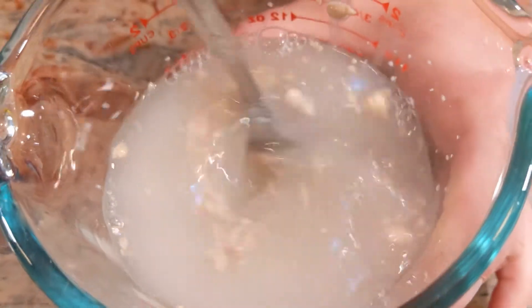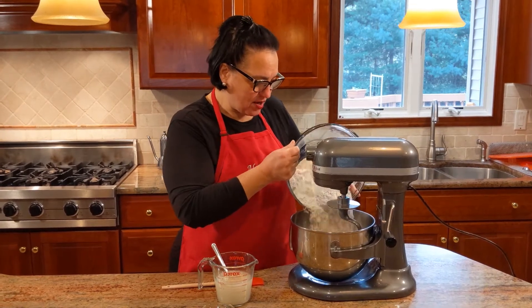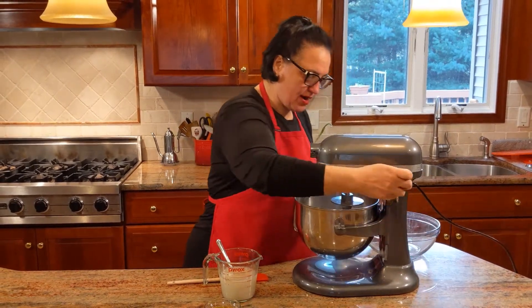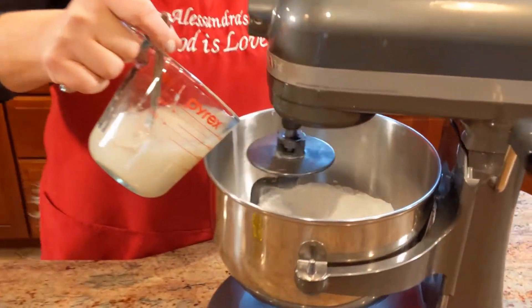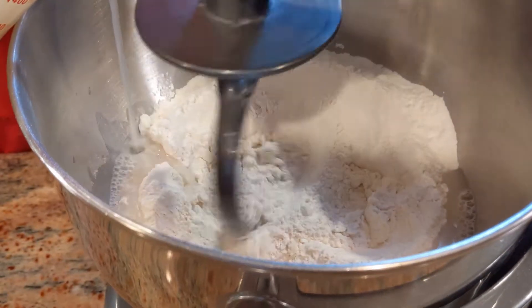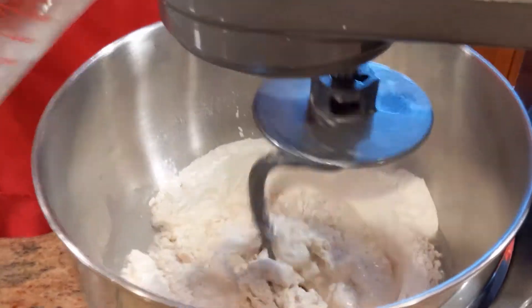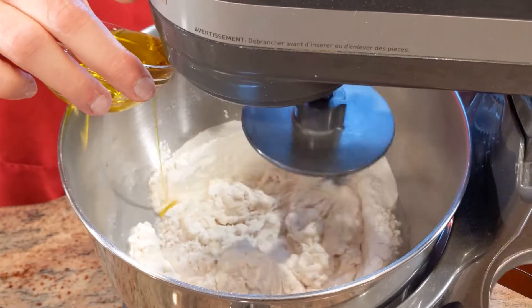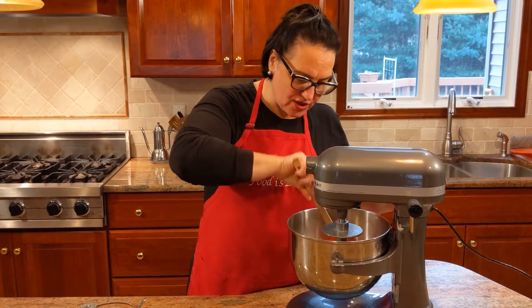The stand-up mixer with the hook attached. I'm going to add the flour which already has the salt in it. Put it on and have it mix slowly, then start adding your water-yeast mixture. Once that's all in, mix again, and I'm also going to add the oil.